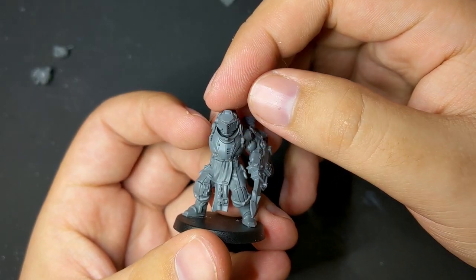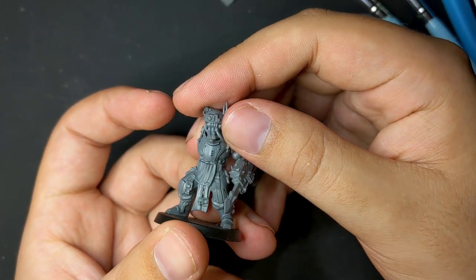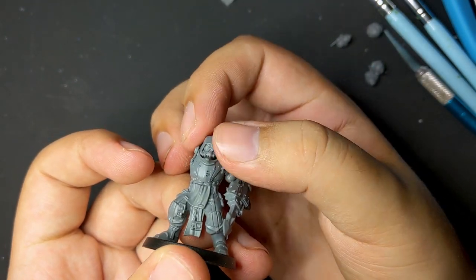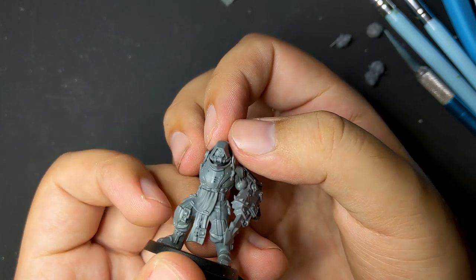A lot of the time I have trouble finding the right head for a model, but in this case I actually had too many that worked. Each gave the Bonegrinder a different energy and character, but the one I ended up liking best was the Skitari Ranger Hood. The contrast between bulky body and hooded head gave the model a really interesting look and conveyed a real post-human feel and mystery.